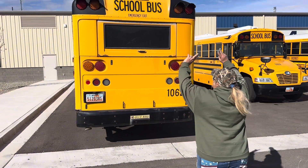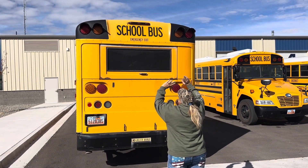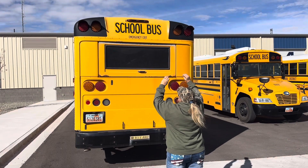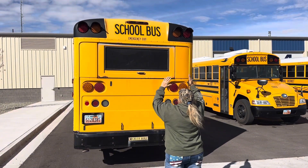Then we're going to come to the top. We've got our clearance lights, which are red on the rear. There are three of them. They're clean, clear, not broken. They're the proper color and they indicate the height of our bus. We're looking at our school bus signage. It's clearly intact — no letters are missing and it is not peeling.